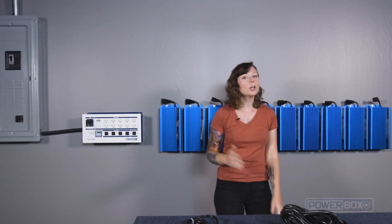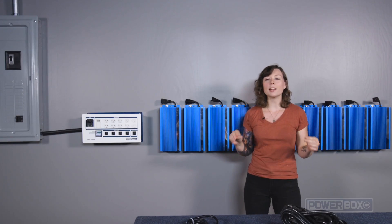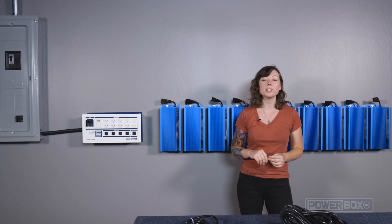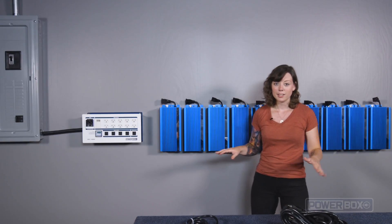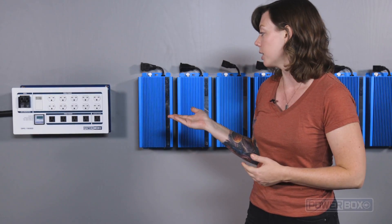Repeat this process for each ballast until you have all 10 mounted. Here's what our wall looks like after mounting all 10 ballasts. Since we took the time to make a level line and do our measurements, everything looks really clean.